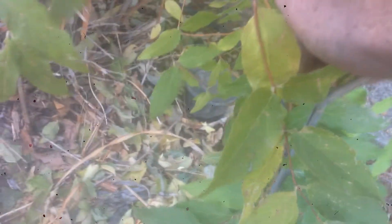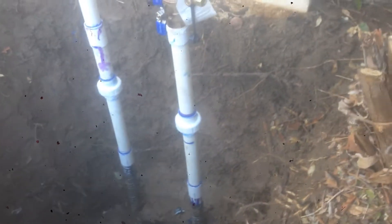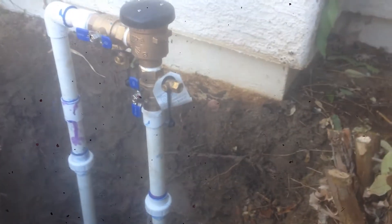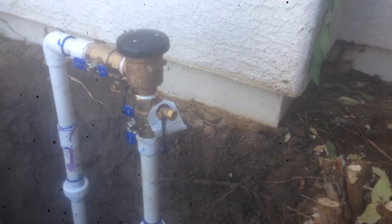Right now it's time to turn the water back on. What we're going to see is the water go on, a little bit of water come out of the top, and everything else should be dry and not leaking. Here we go — water going on, there's a little flush at the top, everything sealed up really nice.